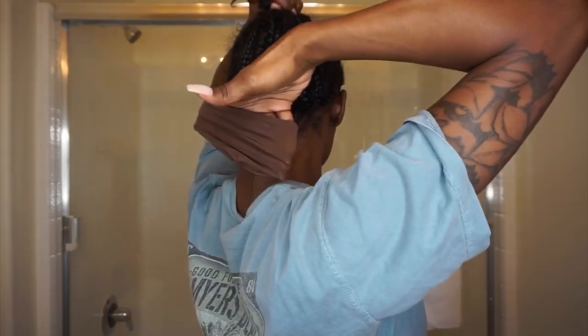I'm going to take my braids and push them up and use the stocking cap to pull it up. This stocking cap — there are actually two of them, which I didn't know came with the wig — and as you can see, it's laying really flat.